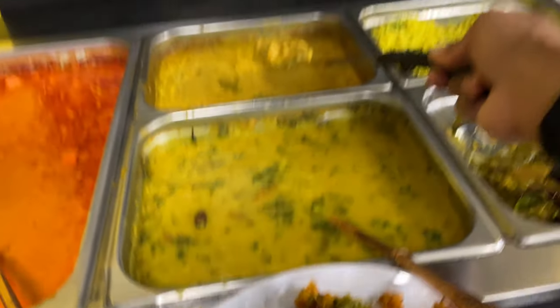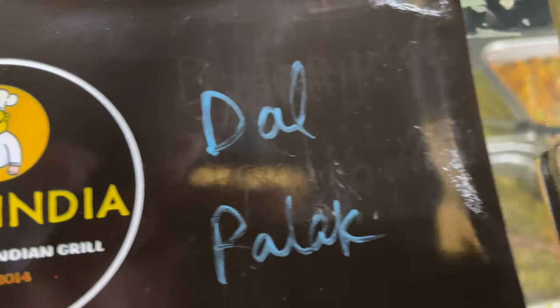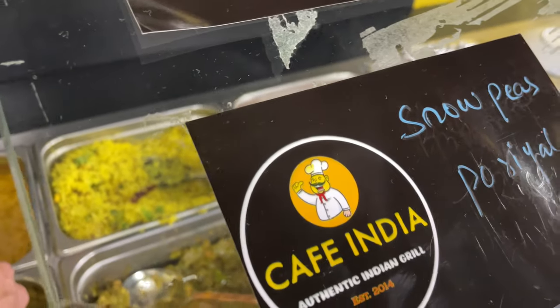To my left, the dark orange — that's methi malai sabzi. And dhal palak, lemon rice, snow peas.